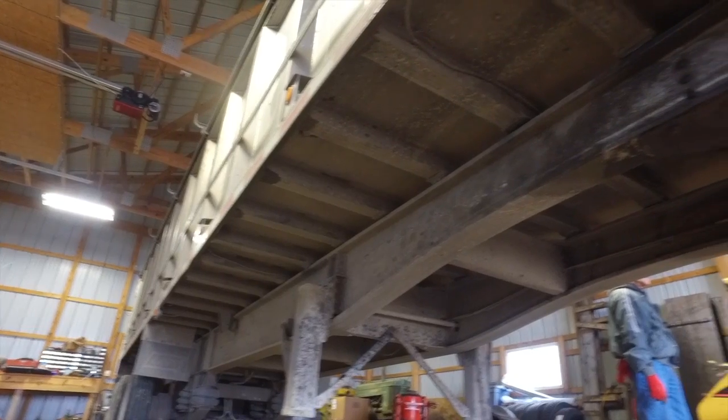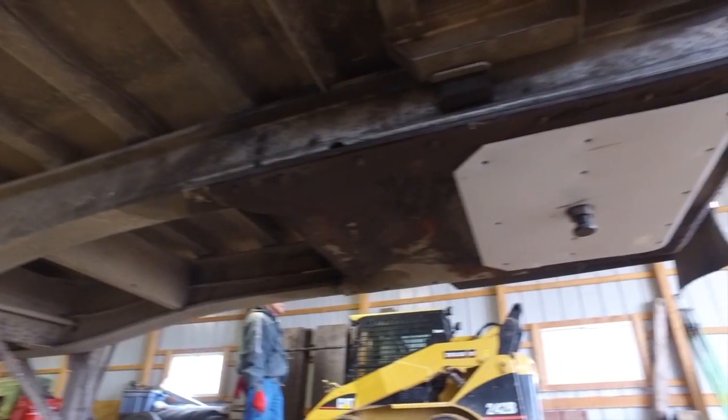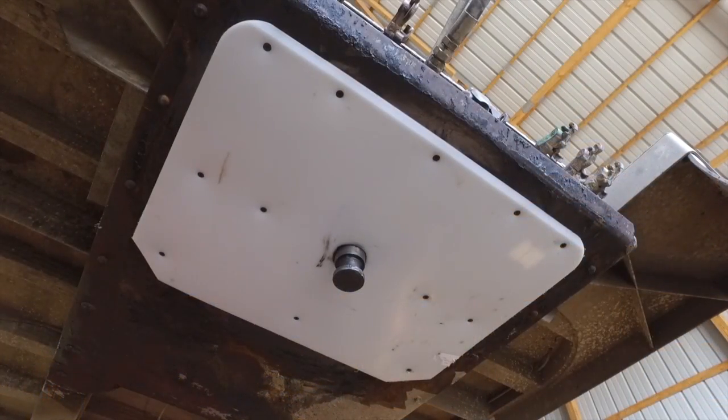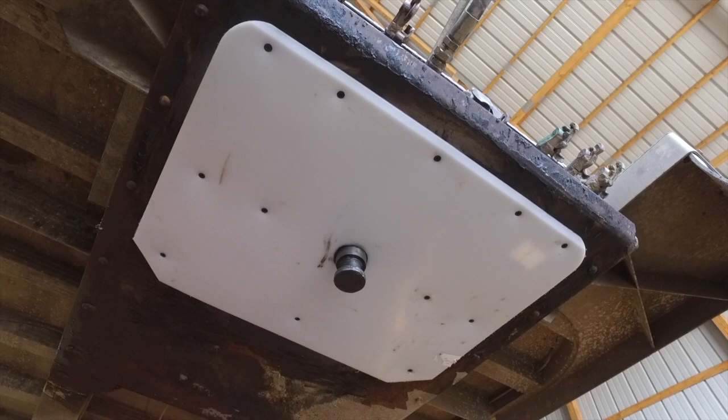The Trailer Slick Plate is a great piece of equipment if you're a fleet and you have a set of your own trailers. You can put one of these on each trailer and you're good to go. No grease, no mess.